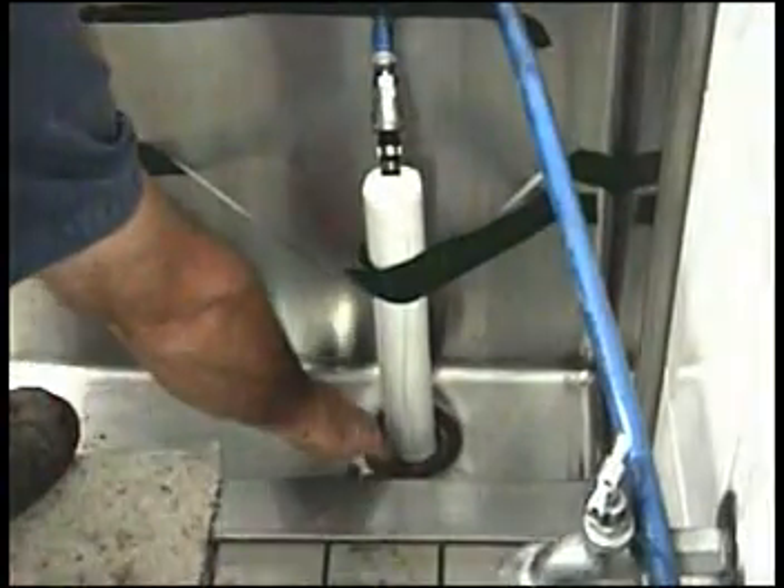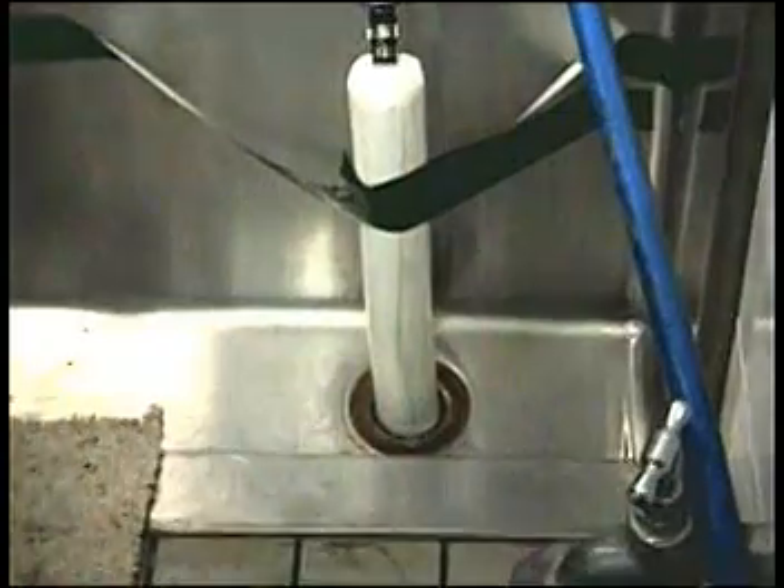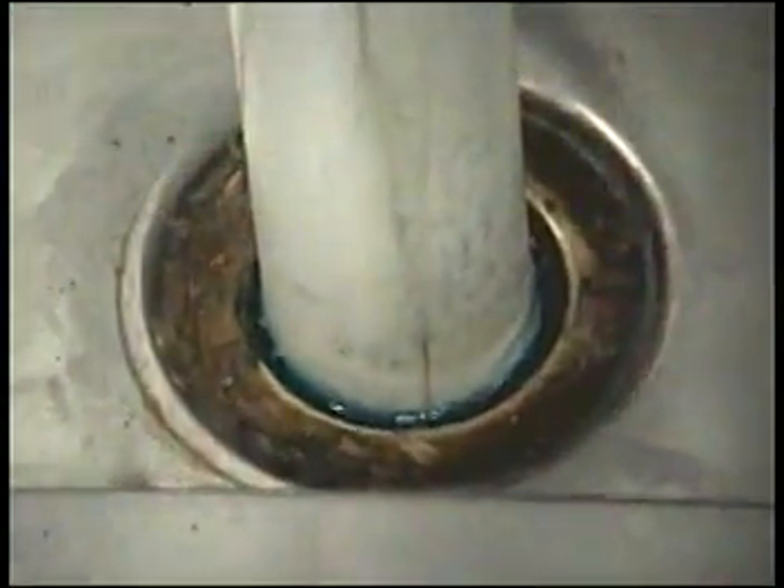Here we see the spot repair already in progress. The liner is just out of sight inside the drain. If you look closely you can see the blue edges of the liner protruding from the drain.